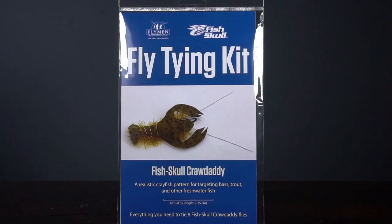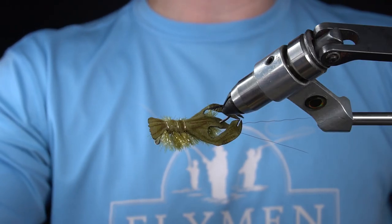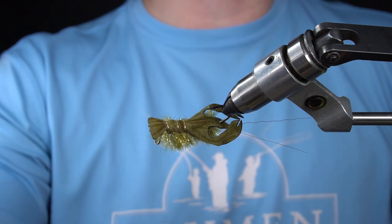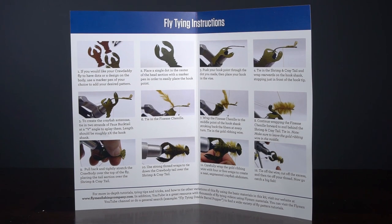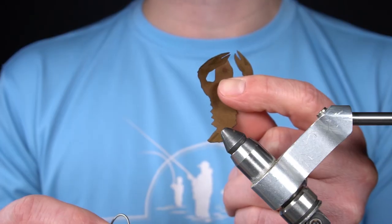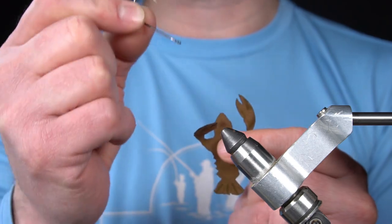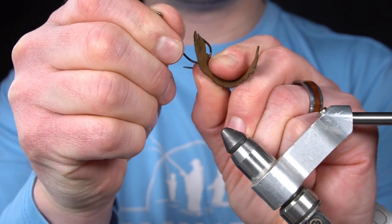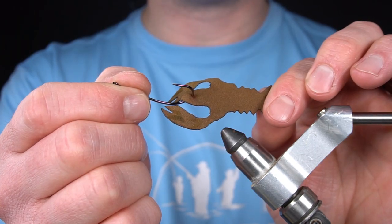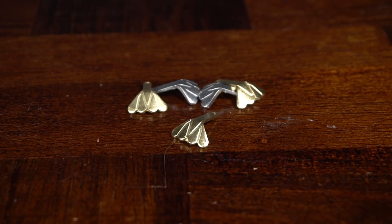In this video we're going to cover the Fish Skull Crawdaddy fly tying kit. This kit contains everything you need to tie eight Fish Skull Crawdaddy flies, including step-by-step tying instructions. First, I'm going to pierce the included Fish Skull Crawdaddy with the included Kona universal mid-range streamer hook. Now I'm going to tie in the included Fish Skull shrimp and cray tail.